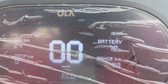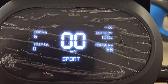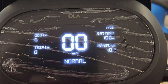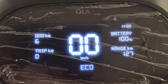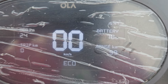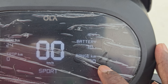In Eco mode with 78% battery it shows 99 kilometers range. With 100% battery it was showing 127 kilometers as the true range, so the IDC range is 151 kilometers but the true range is 127 kilometers. With 78% battery it still shows 99 kilometers in Eco, and in Sport mode — there's no Hyper mode on this variant — with 78% battery it shows 70 kilometers range.